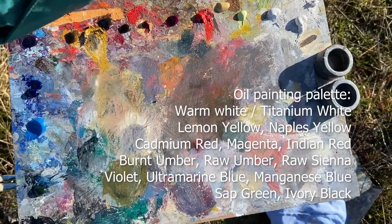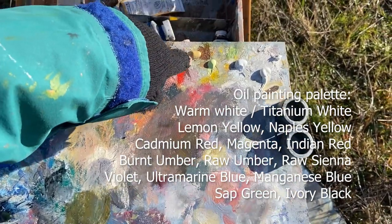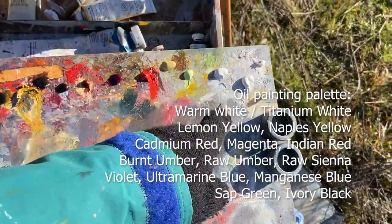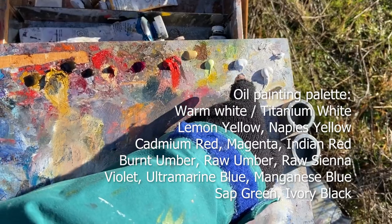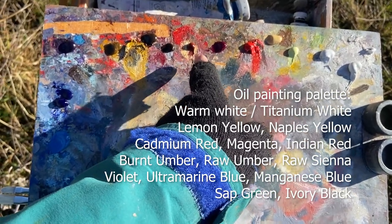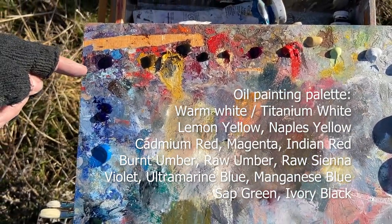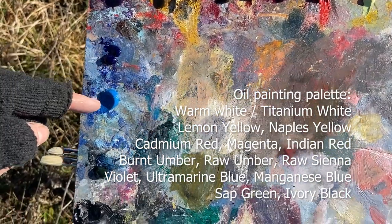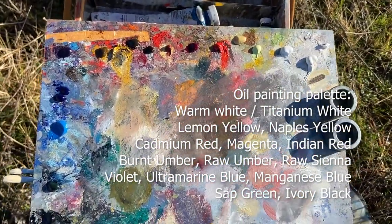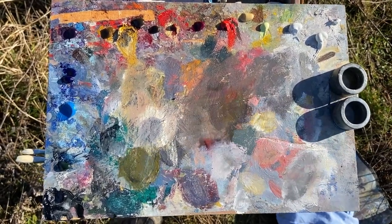Using a similar palette to normal, although I've just included a Naples yellow here for a change. Everything else is roughly the same: a warm white, titanium white which is the cheap one I was using at the workshop, lemon yellow, Naples yellow, cadmium red, magenta, India red, a bit of burnt umber, raw umber, raw sienna, violet, ultramarine blue, manganese blue, a little bit of sap green, and some ivory black.